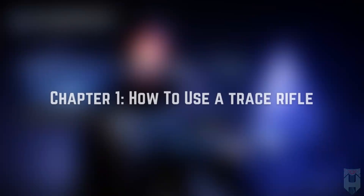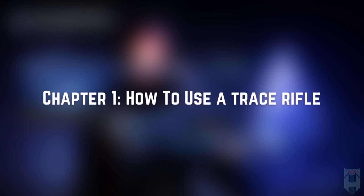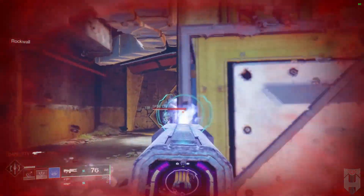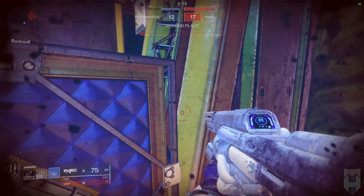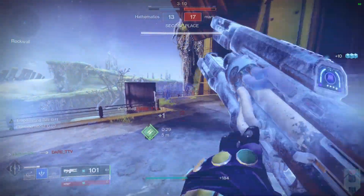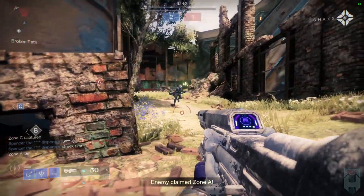Let's talk about how to use a trace rifle, its strengths, and weaknesses. When using a trace rifle, it's important to remember that these guns are extremely accurate while both ADS'd and hip-fired. Oftentimes, it's more beneficial to hip-fire these guns so you can have increased mobility while in the middle of an engagement.